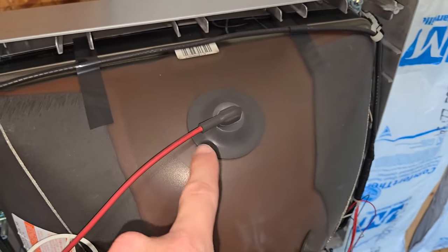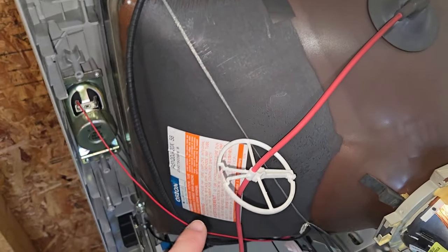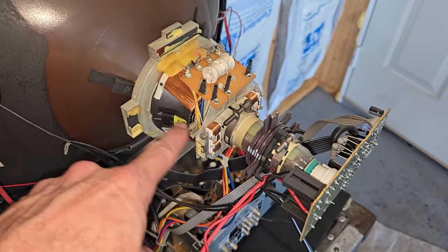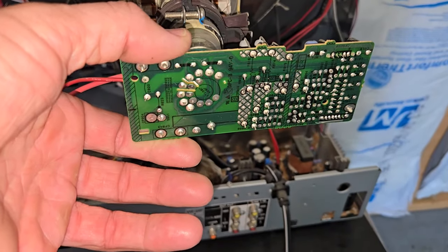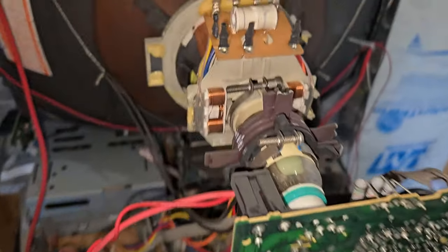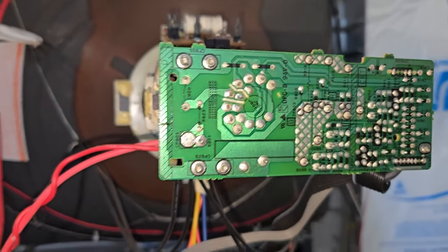Let's start up here — we have our anode cap. Moving around, there's a stereo speaker over there, our deflection yoke, and then the neck board. I will remove this and service it. There's at least one capacitor right there that could definitely use some fresh solder and a clean-up.